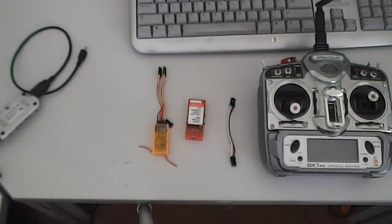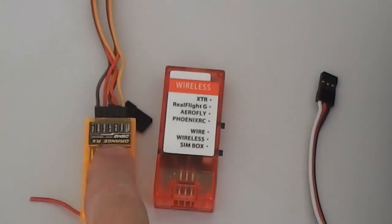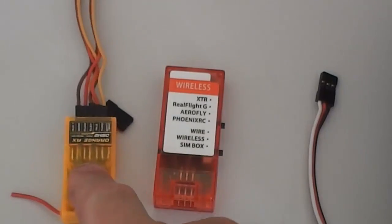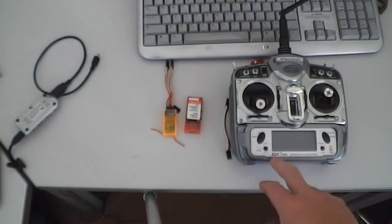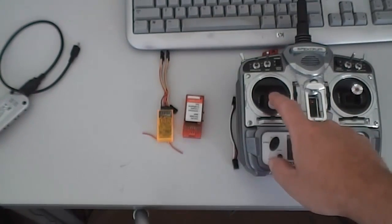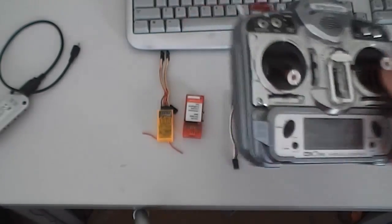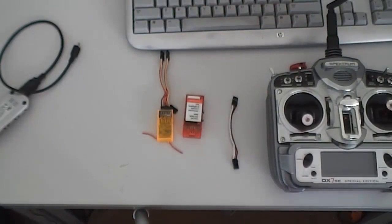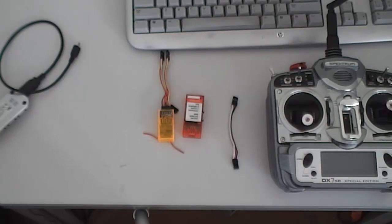A quick tutorial on how to set up and configure a wireless 12-in-1 receiver. This is an OrangeRx, which is similar to the Spektrum, and I'm using a DX7 SC. As everyone knows, the DX7 SC has no trainer port, no active trainer port, so the only way to get it to work with a simulator is to do it this way — running wireless and simulating a wireless signal.